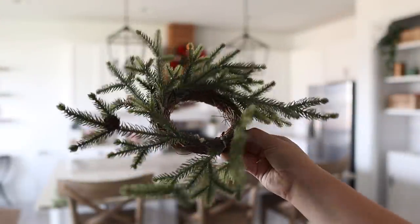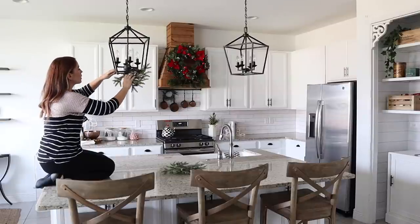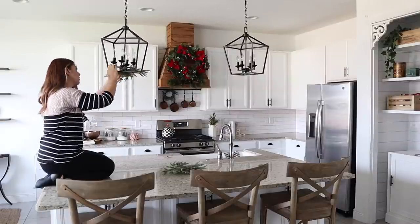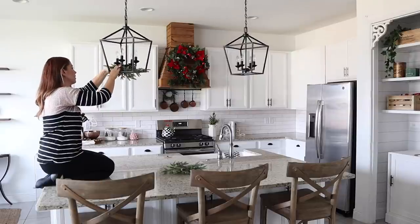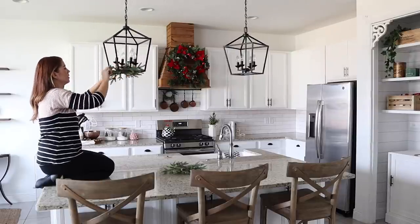I had this random idea to add mini wreaths to my pendant lighting over the island. I love adding greenery to all of my lighting for Christmas time — it gives such a cool look. I used these two wreaths on my porch rocking chairs last year and they ended up fitting these pendants perfectly.